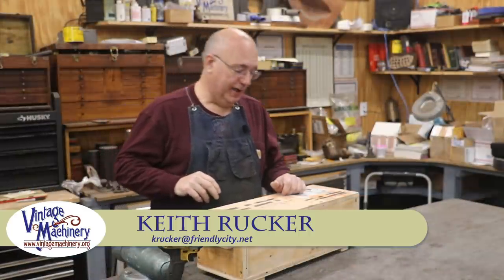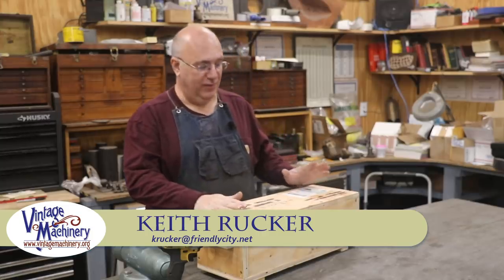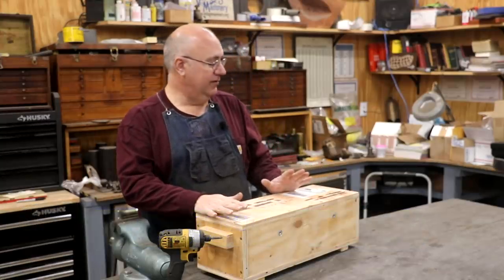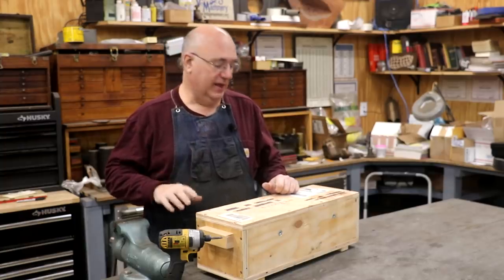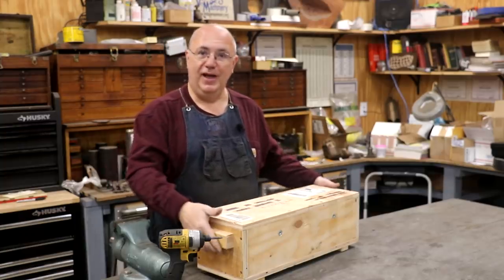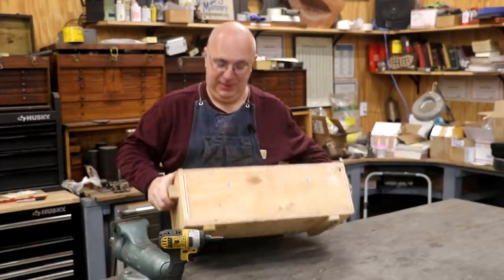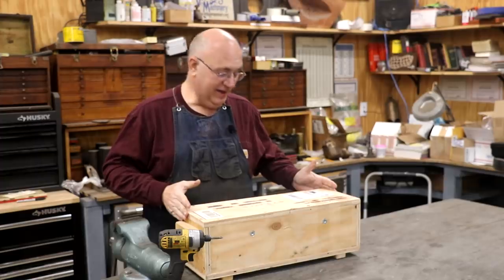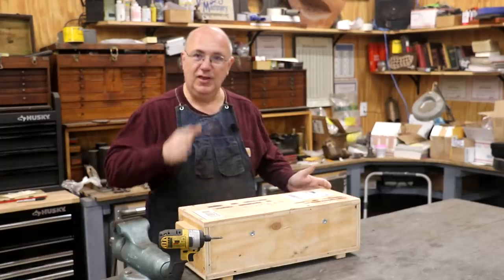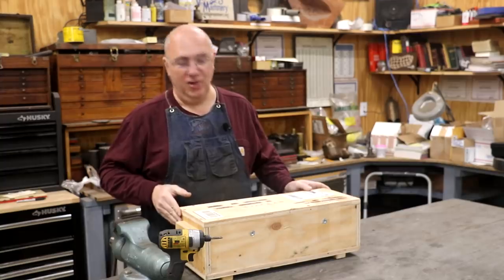Hello, Keith Rucker here at VintageMachinery.org. Today we got some parts that have come in for the lead attachment over on my horizontal milling machine, and I thought I'd show you an unboxing. The crate showed up in the mail today, and we're going to see what's inside and see if we can use this to help get our lead attachment up and going.